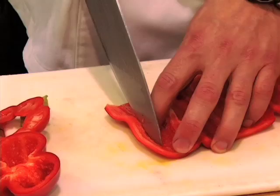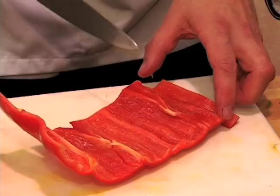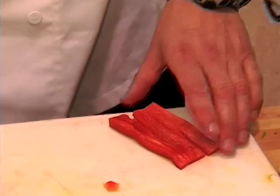Now remember when we did it with the carrot, we had the little distance between the top and your knife — cut it, turn it around, and do the same thing over here. After that you can cut this piece loose from the rest of the pepper. Then what you can do is twist the pepper just like that.